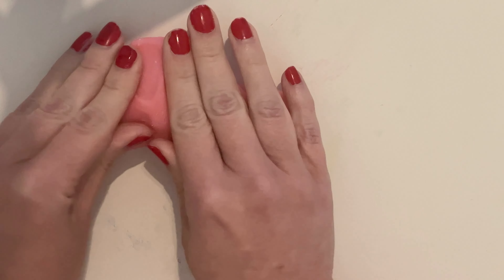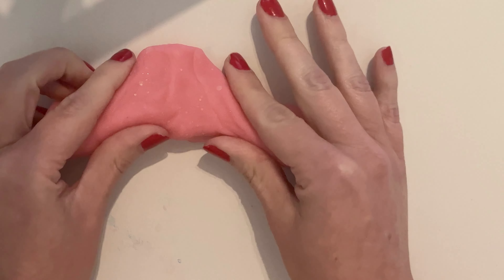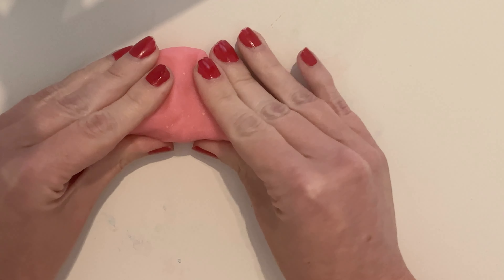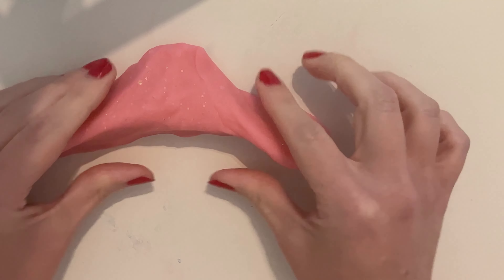I've never made a crown before. We'll kind of have it like a tiara almost. There we go. I love that.